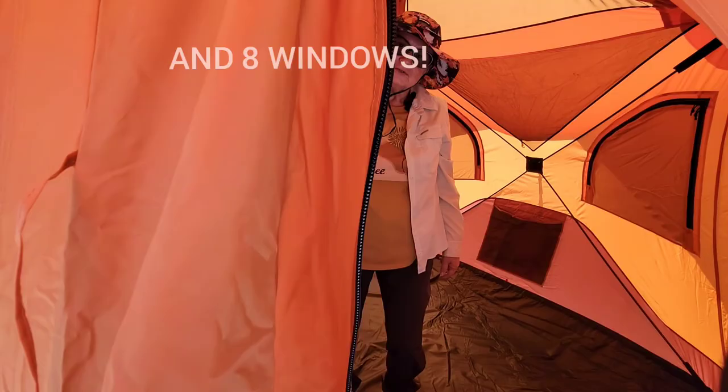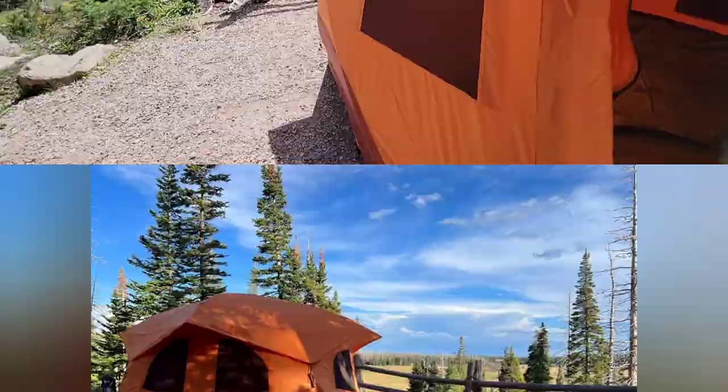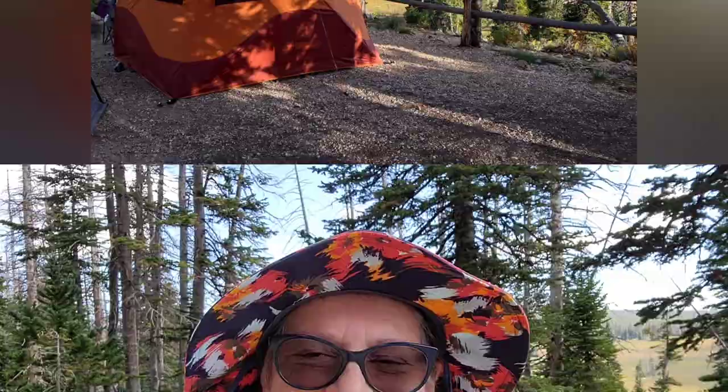So there you have it — the Gazelle T4 Overland Edition Pop-Up Hub Tent. Thanks so much for watching and I will see you in the next video when I wander again.